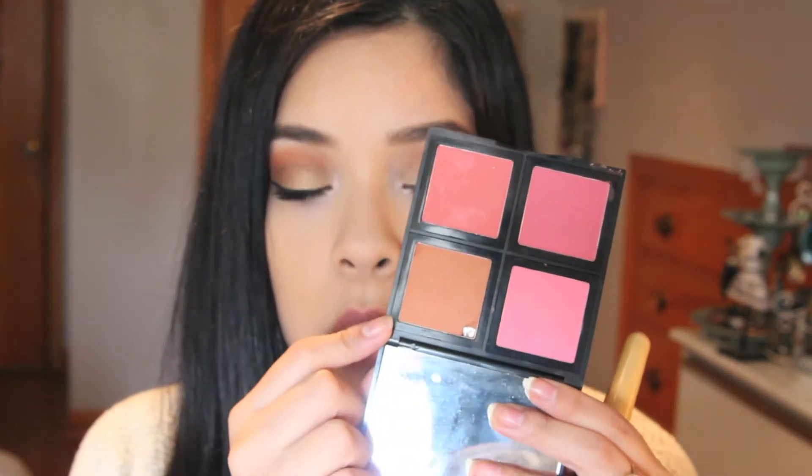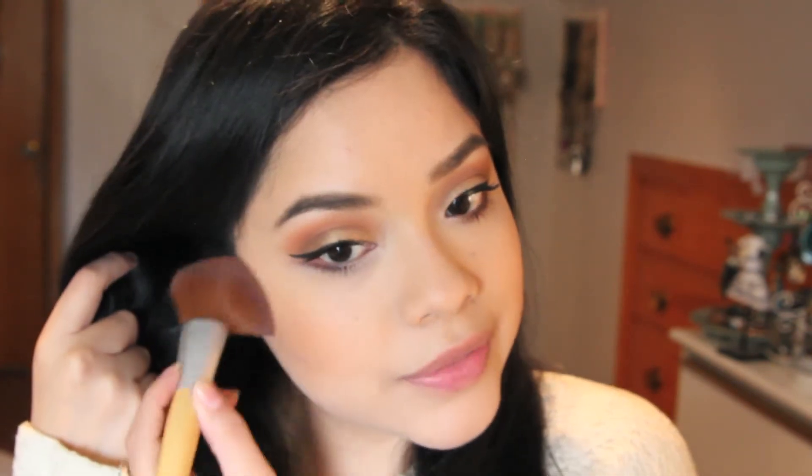Now I'm going to be using my E.L.F. Blush Palette in Light. Since I'm keeping everything monochromatic with oranges, I'm going to use this really pretty orange matte blush. These are really pigmented so use them very lightly. I'm just going to apply this on the apples of the cheeks. It looks like I put a little too much, but I think it looks nice.